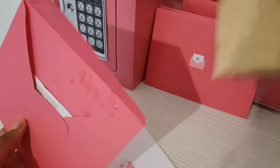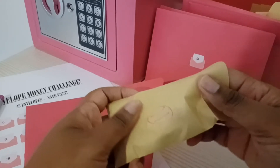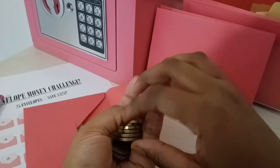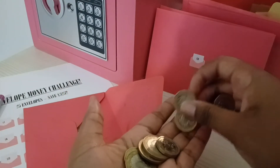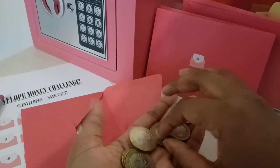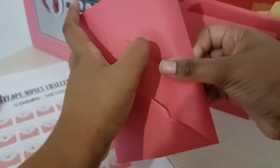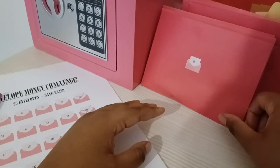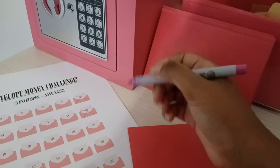So envelope 11 - the other 11 is in there because I had to give my sister a £10 note and then she gave me back coins. I was just like fine. So that's 1, 2, 3, 4, 5, 6, 7, 8, 9, 10, 11. I really didn't want to but she was like please, so I just gave her them. This one's going to be a bit heavier than the rest. And that was number 11.